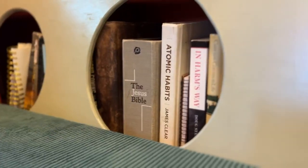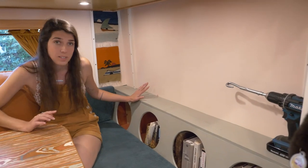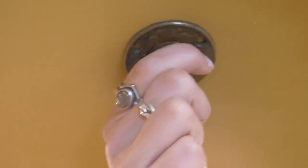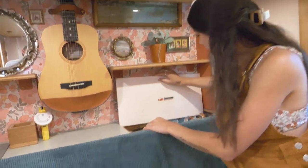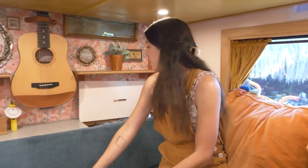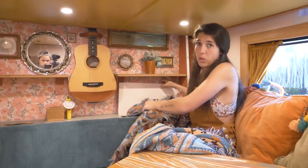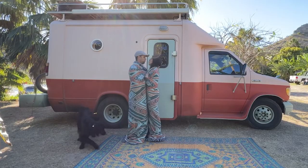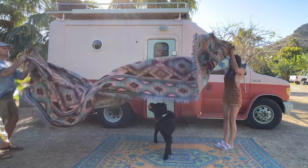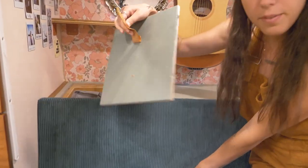Over here we have our bookshelf area. We used to have a lot more books but we didn't really read any of them and just keep getting rid of them. Up here we have the dimmer for the lights in the dining area. On this side we have storage for our hand cream as well as the biggest blanket in the whole world that I found at Value Village — you can fit like 15 people in this blanket. I also keep the extra bedding down here, like extra sheets.